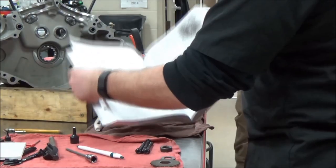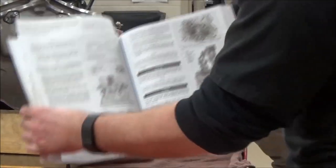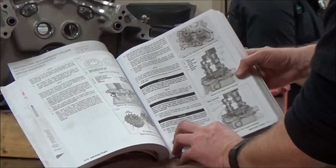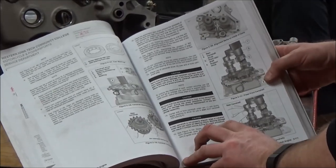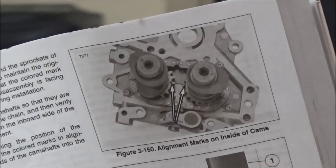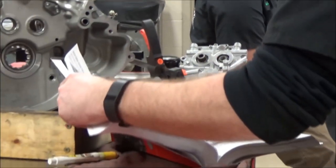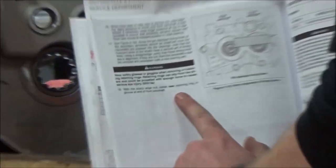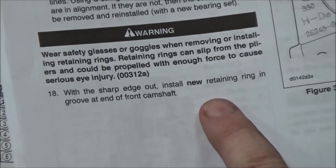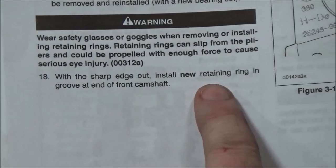Where are we getting all this information from? The service manual. This isn't something where we're just like, 'oh, this seems like a good idea.' This is what every mechanic should do — as we're following the procedures. These are our timing marks again. You can see the different tools that we were using. But I want to make a point of this — this is the stuff that is so missed inside service manuals.